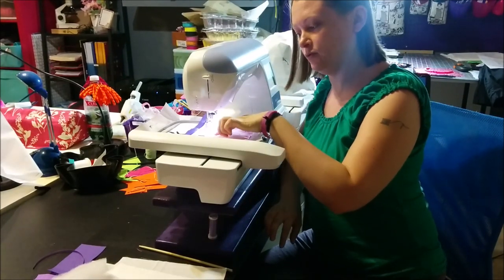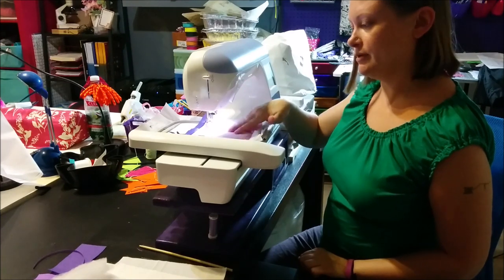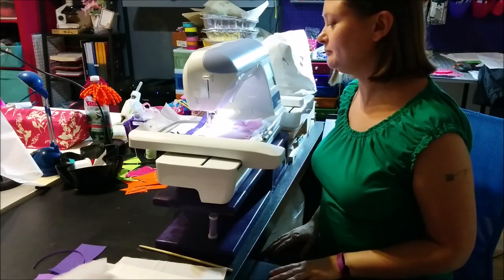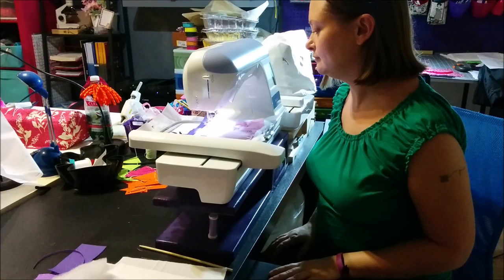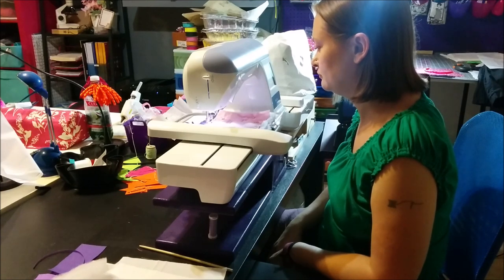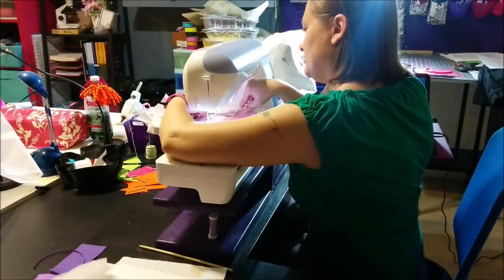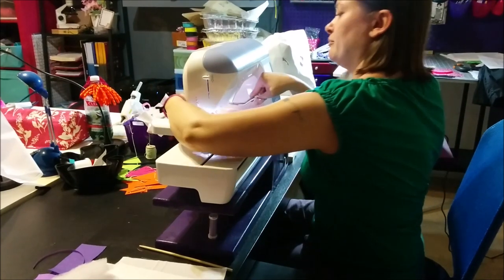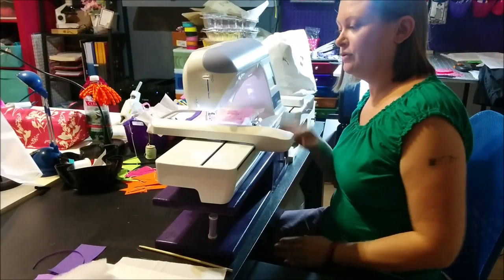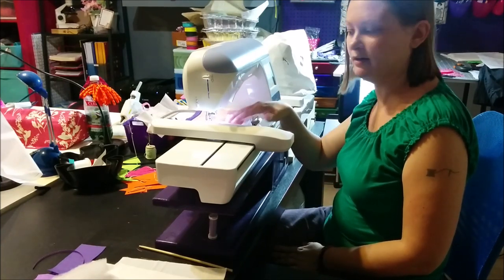Now we've stitched the little wall and brick outlines, and our next step is the little flags. I'm going to use the same color of purple because I like it, but the instructions tell you to switch to a new color. Now that we've stitched the flags, I'm going to cut my jump stitches. During the fifth step you're going to want to stop periodically and cut the jump threads, because when the foot glides across the design it can get caught on those.